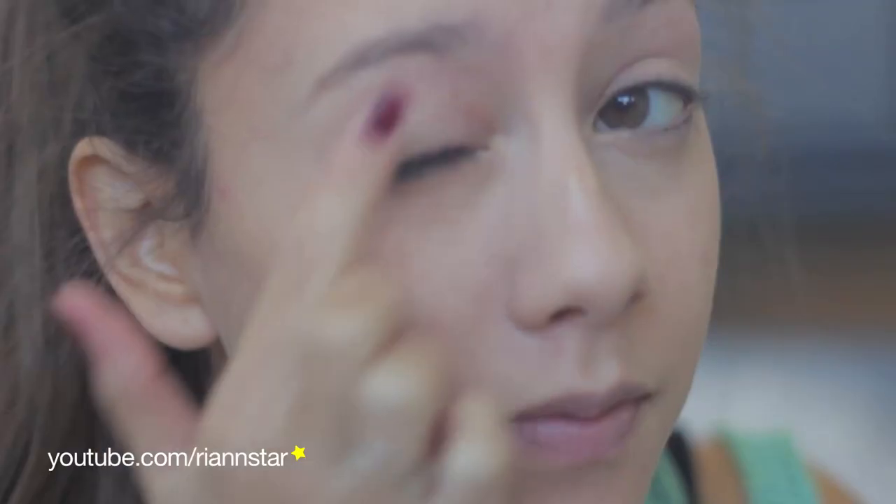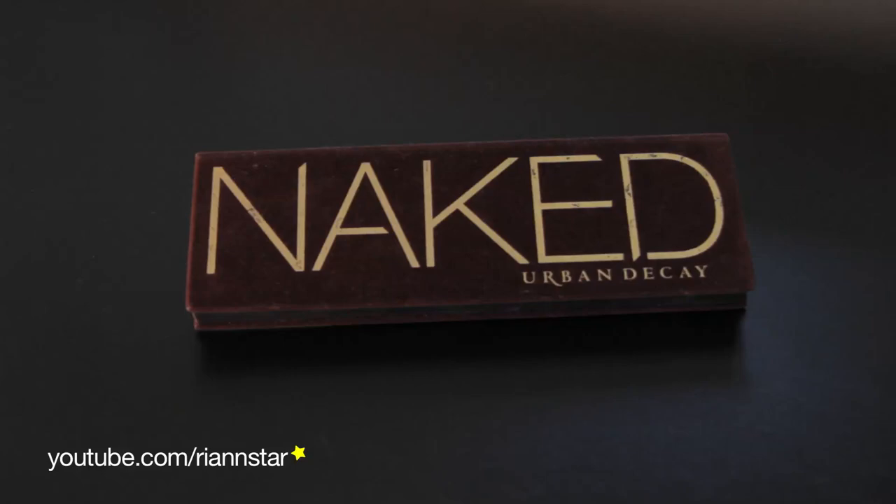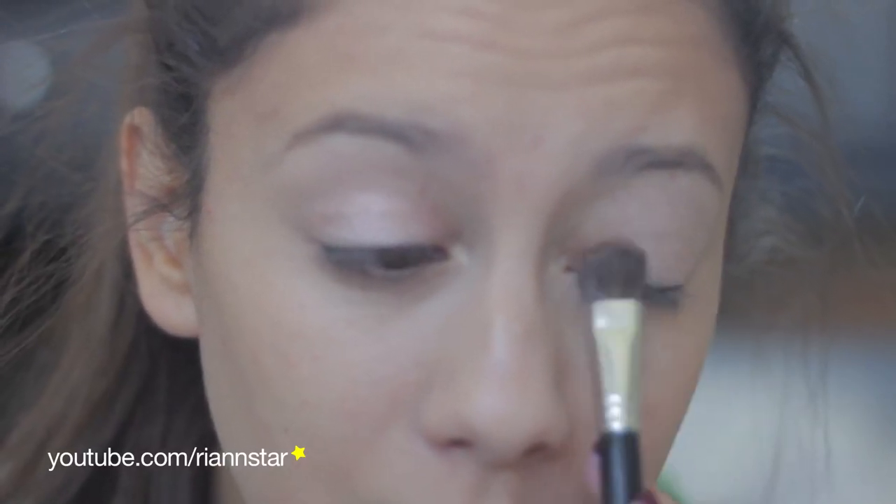First, you're going to take a primer — I'm using Urban Decay's Primer Potion — and you're going to apply that to your lids, especially if you're going to a party dressed as Marina, because you want it to last all night long. Then taking the Urban Decay Naked palette, I'm going to take Sin, which is this light pink champagne-y color, and I'm just going to apply that all over the lid.